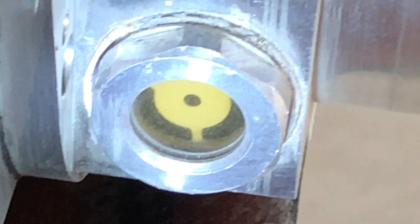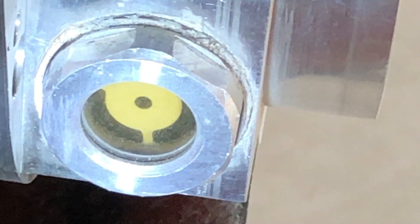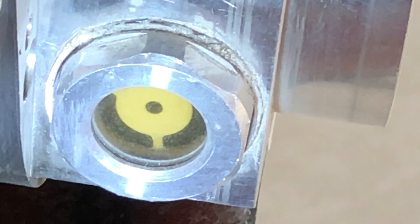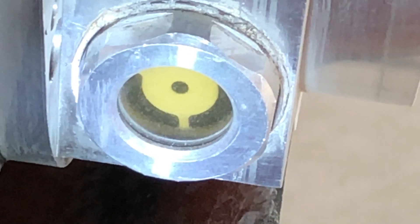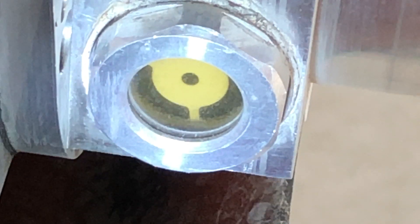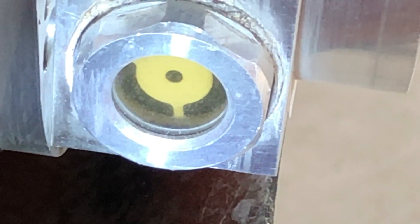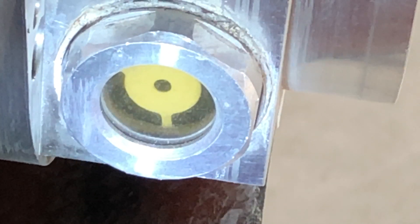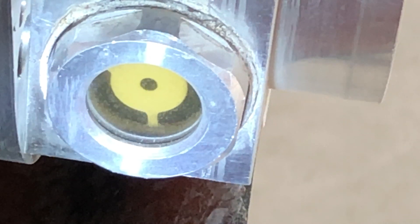Let's take a look at the gearbox oil. We can only really view it through the sight glass, but as you can see, the back plate to the sight glass is totally white still — no dirty oil. We're running a 75W-130 and also experimenting with a straight-weight Mobil 1 synthetic oil. The gearbox is running at 165 degrees, so no issues there.